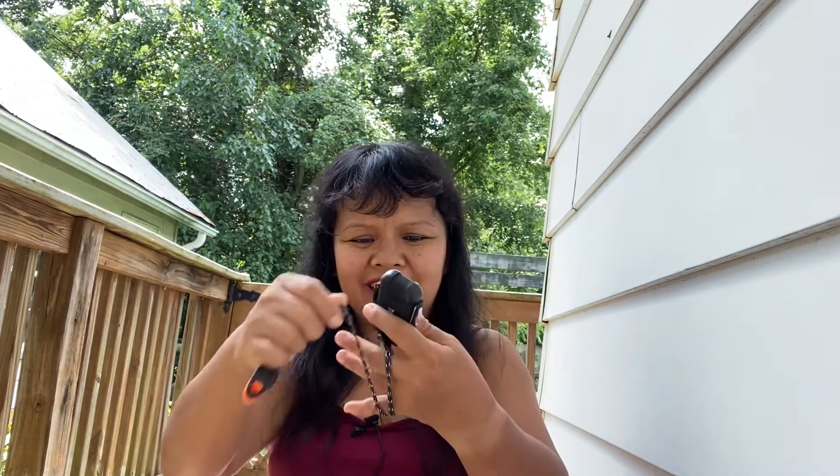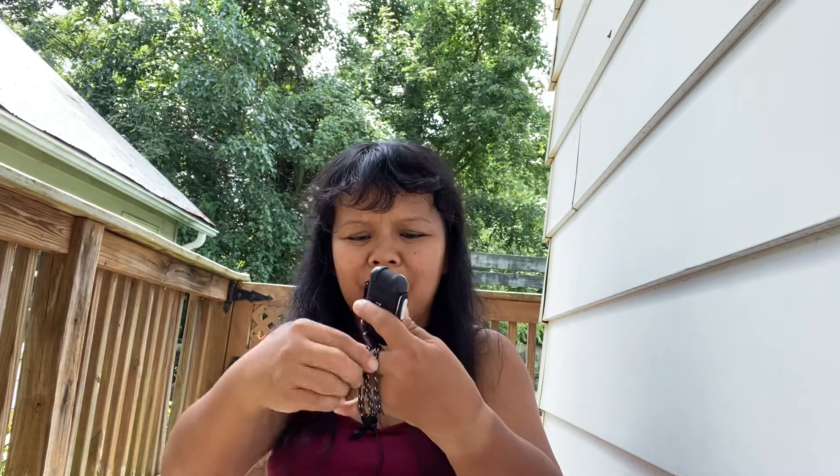I think this is very economical compared to matches. I bought a disposable lighter for four dollars and it didn't even last me a month. So I said, why not buy this one? It's a little expensive but it's worth it. Okay, see you, bye!